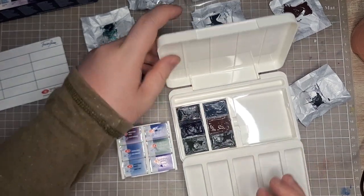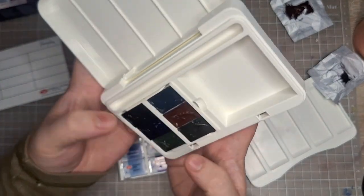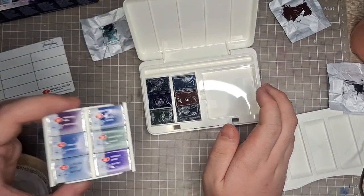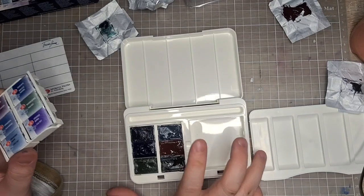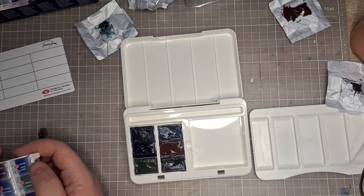It is kind of sticky to hold, but once you click in the channel for the paints it's going to be pretty secure. That's half of it. The colors right now look very dark in the pan, but that's a good thing because it means it's going to be pigmented.